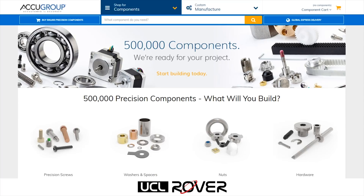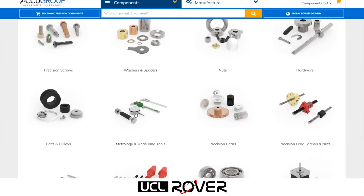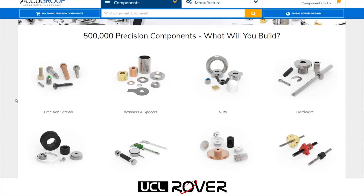So if you have a specific component in mind, you can go ahead and type it in the search bar up top. Otherwise, you can look through the categories in the home screen, and so if you are just looking for some fasteners for some assembly work, AccuGroup has a whole variety of fastener types and material types.